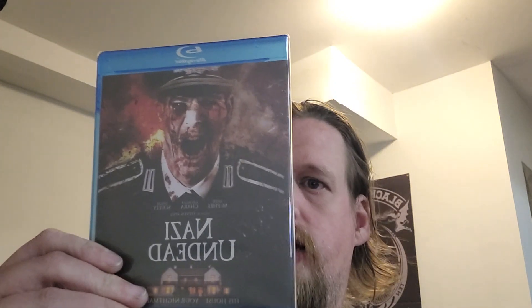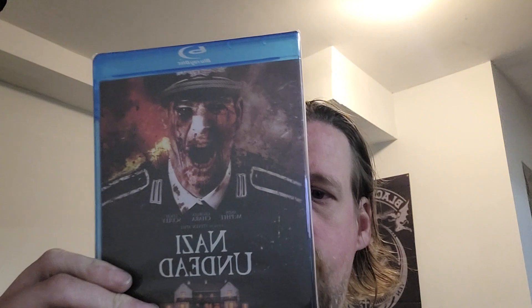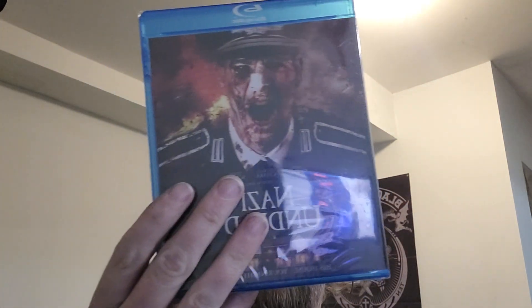The second one is Nazi Undead — I'd never heard of this but it looks interesting. Looks like a zombie horror comedy or something like that. It's from Steven Spell who does some interesting stuff.